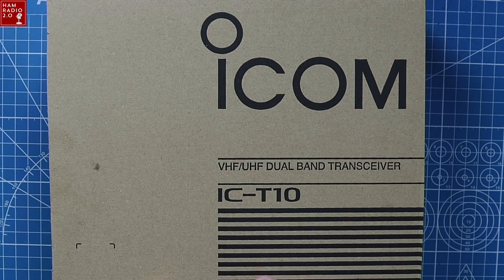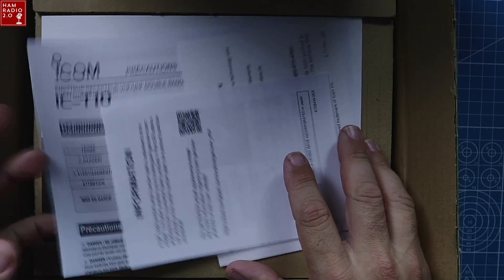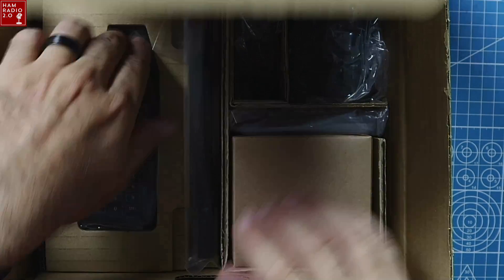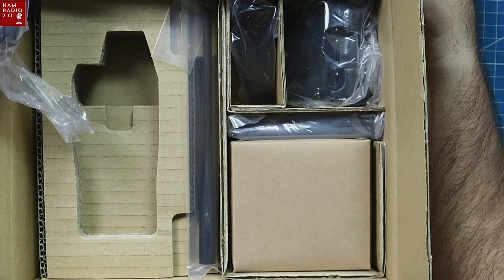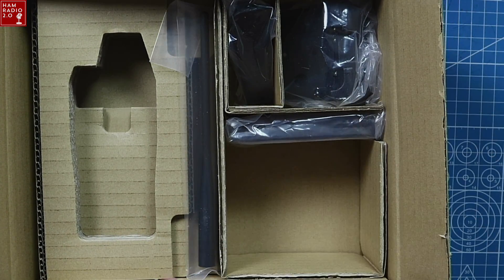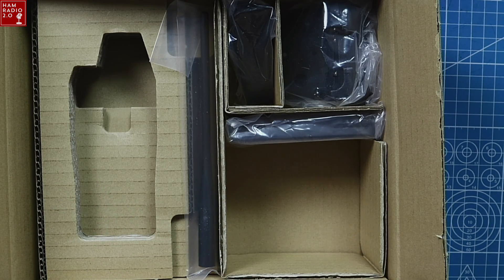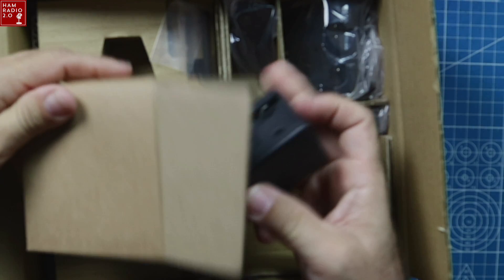Okay, so Icom paperwork — thank goodness there's no Yaesu paperwork in there, that would be weird. So there's the radio. It comes with... okay, is that a desk charger? I bet that's not a desk charger. What is this? Okay, we're going to do an unboxing. That's just a regular wall charger, like the ID-52 has. There it is right there.